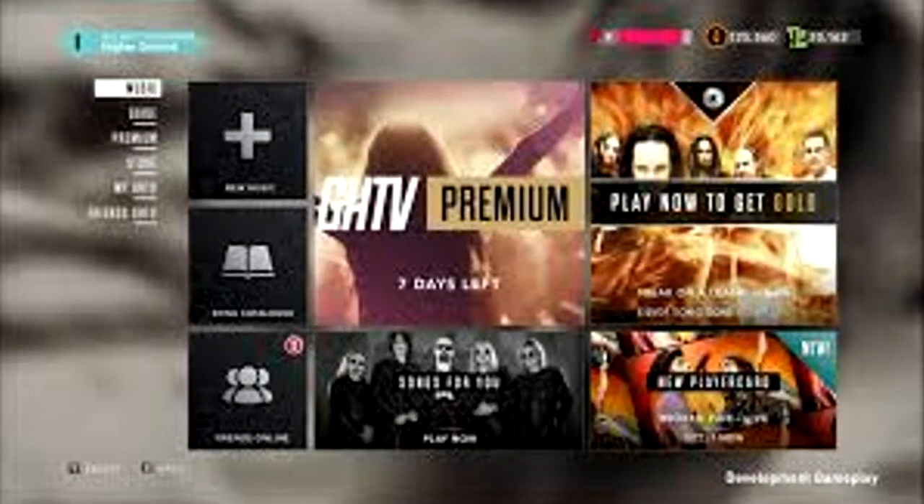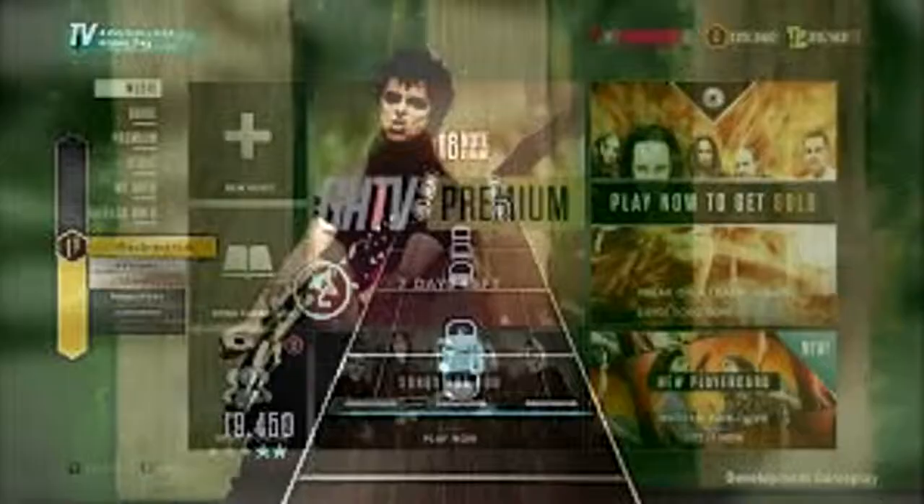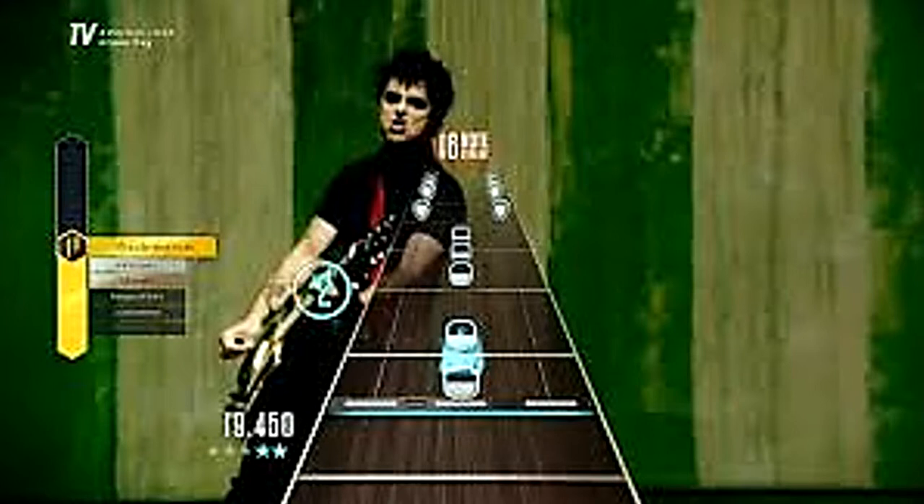Guitar Hero TV — it's good yet bad. It's good because they add a lot of songs. They started out with like 70 songs on Guitar Hero TV. You play music videos just like YouTube while you play Guitar Hero. You can play against friends, you can see their scores. It's like a community, and there's new songs being added every single week. There's premium shows — you can see the layout right there, and it's really cool. Plus, you get to play in different genres. There's always two channels going, and you get to keep track of friends' scores and go head-to-head. So you're never bored.